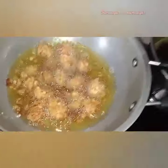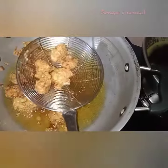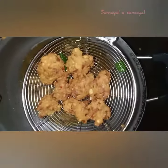I am going to put it in the pan. The pan is super ready.